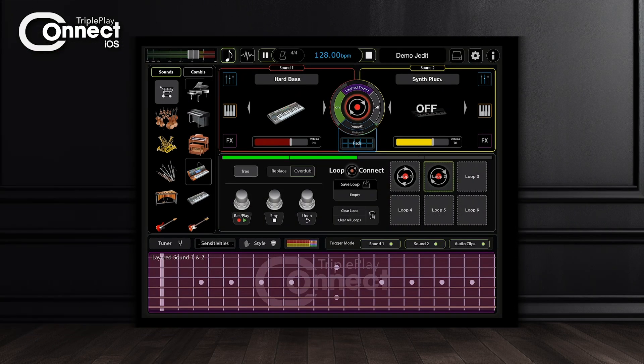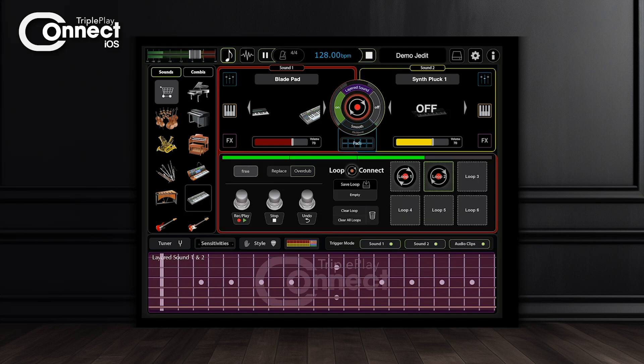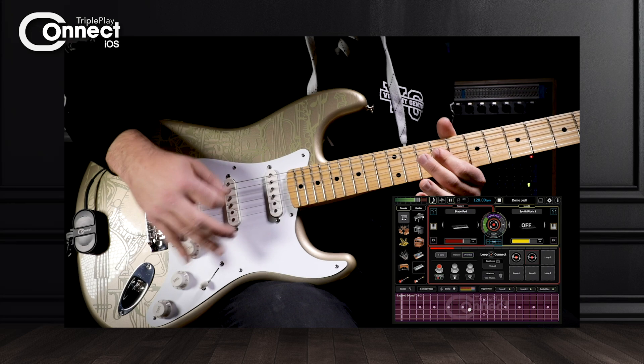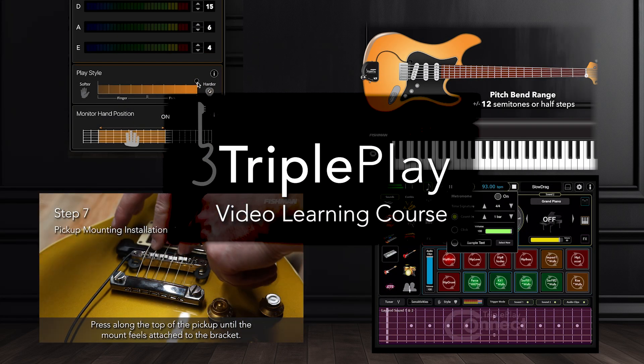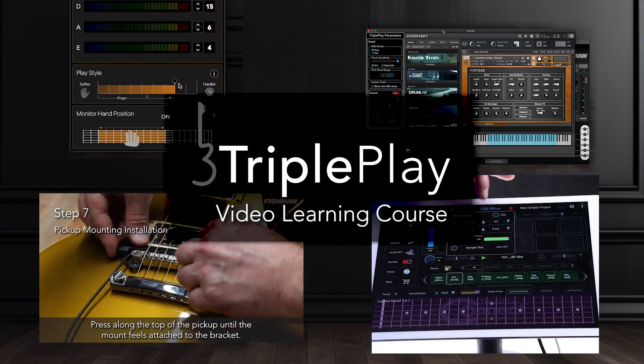If you're looking for creative inspiration, check out the TriplePlay Connect iOS course for iPad. Learn how to quickly drag audio loops to different frets, start a drum loop while playing a lead line over the top, then record and share your ideas with your friends. The TriplePlay learning course is the best way to quickly learn everything you ever wanted to know about TriplePlay.